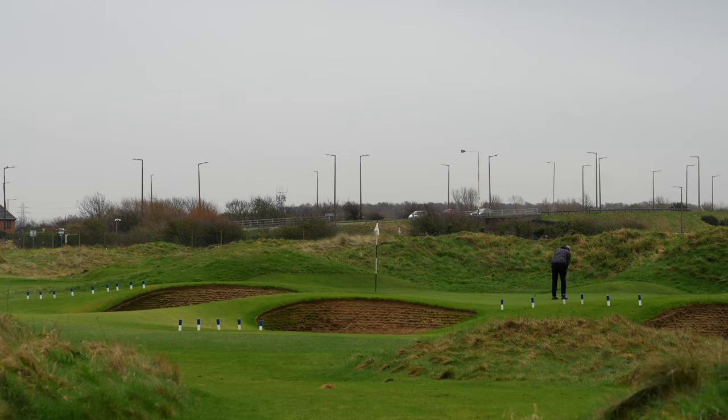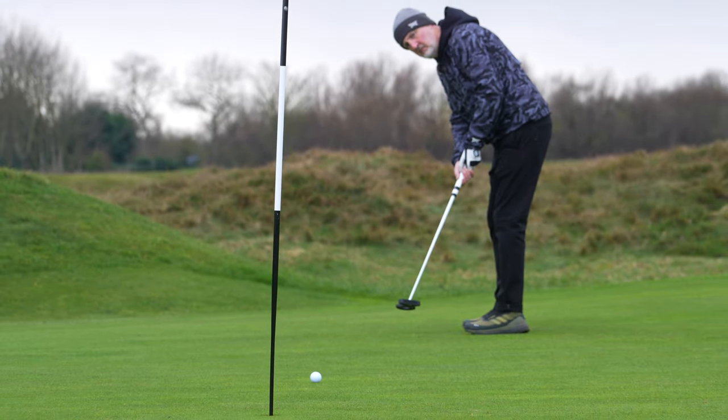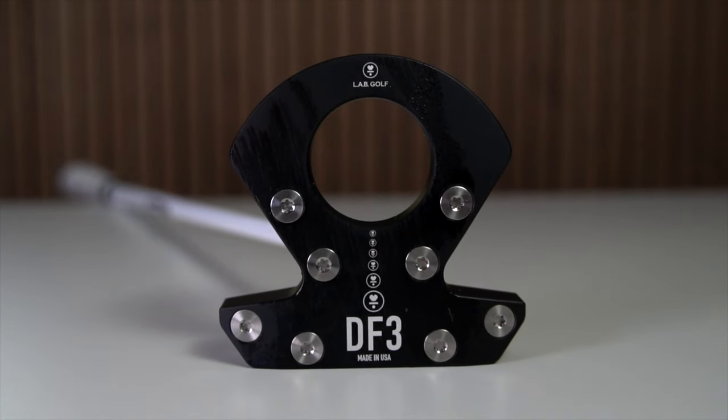Putters are not the most exciting product, and although I can already predict cries of 'it's the most important club in the bag', we still tend to get less excited by them compared with the new driver. Well, that's about to change because the new LabGolf DF3 is going to persuade the minds of the weak amongst us to convert our religion and lead you to putting utopia.